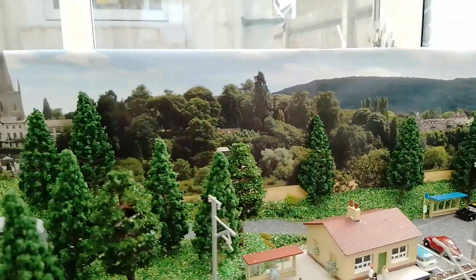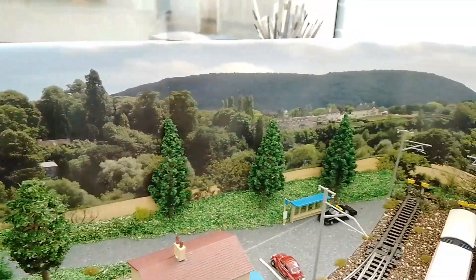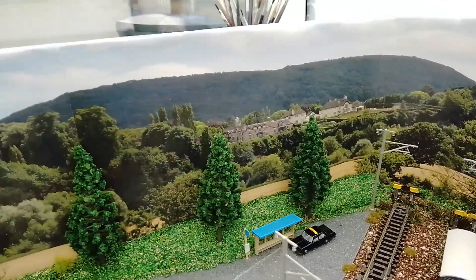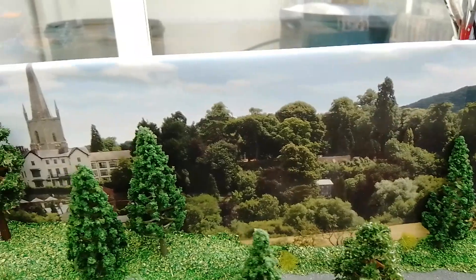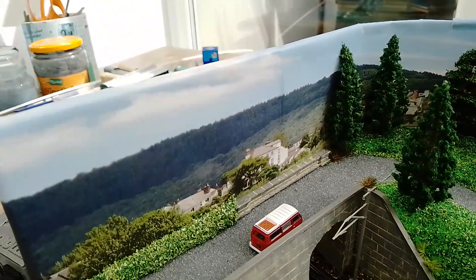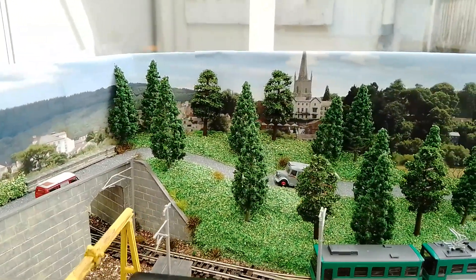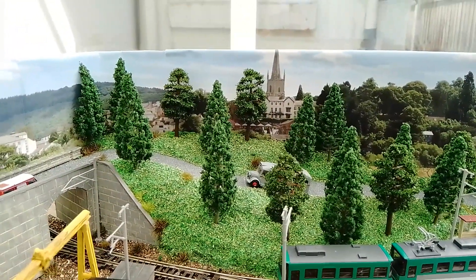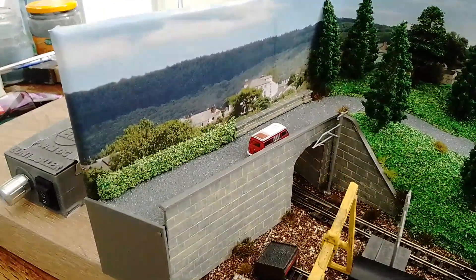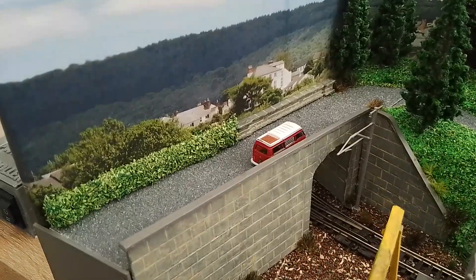I got extremely lucky with the backscene - it's one of my favourites. It's actually Hay-on-Wye / Ross-on-Wye. I just got lucky that when it ran round it follows the contours of the layout - it starts low and builds up over the hill, there's a town on the hill, and I've left the church visible with a few buildings. It really looks like it was made for the layout, but honestly it wasn't - I don't plan. It was also the cheapest option, which was good.